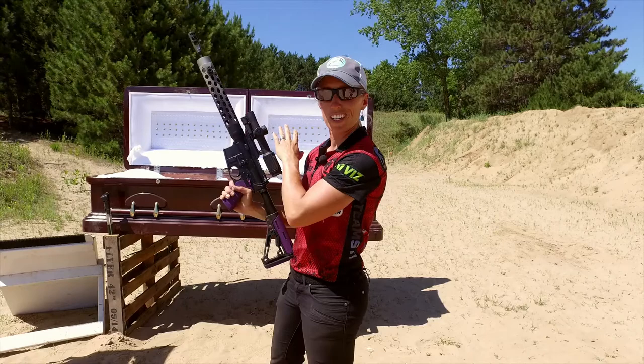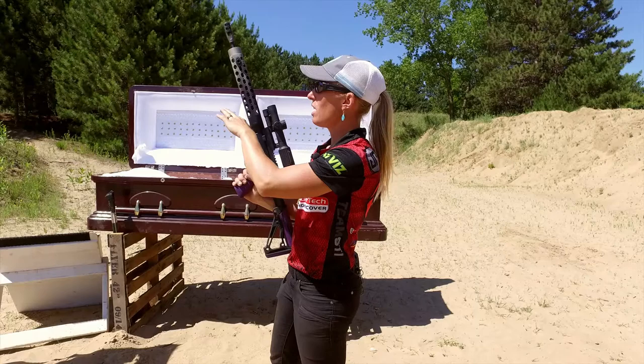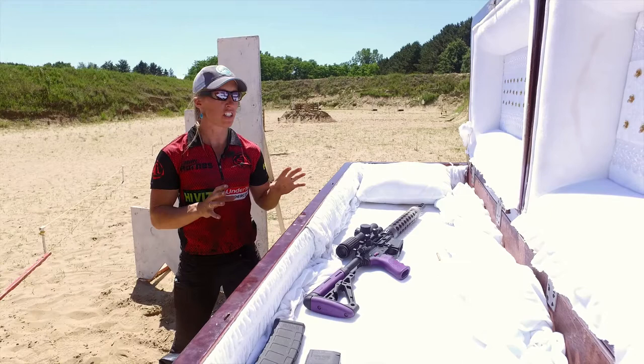The way this stage is designed is you start with your gun in the coffin and grab your gun, then hop down and engage 5 clays below the coffin. You're going to hop up and on offhand you're going to shoot 3 mini IPSC targets on both sides of the bay, and then you'll pop down and engage some steel targets down at the end of the range.